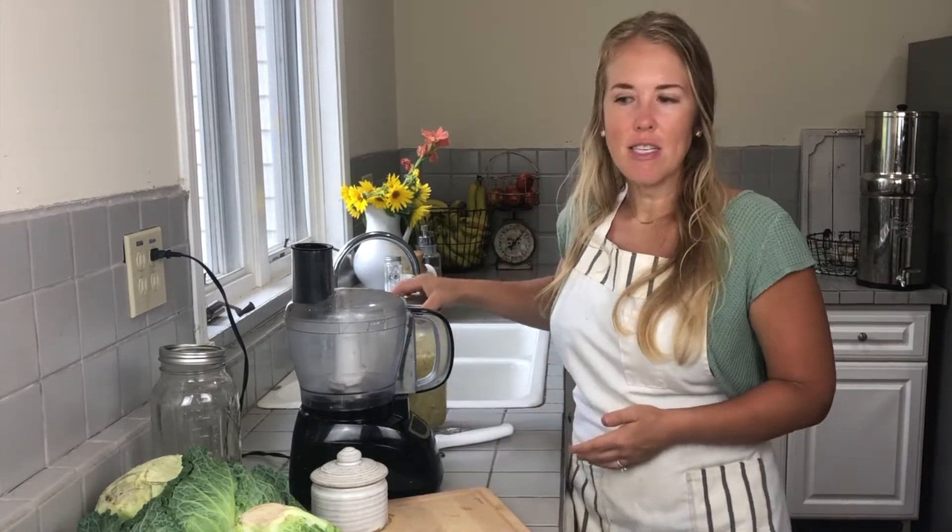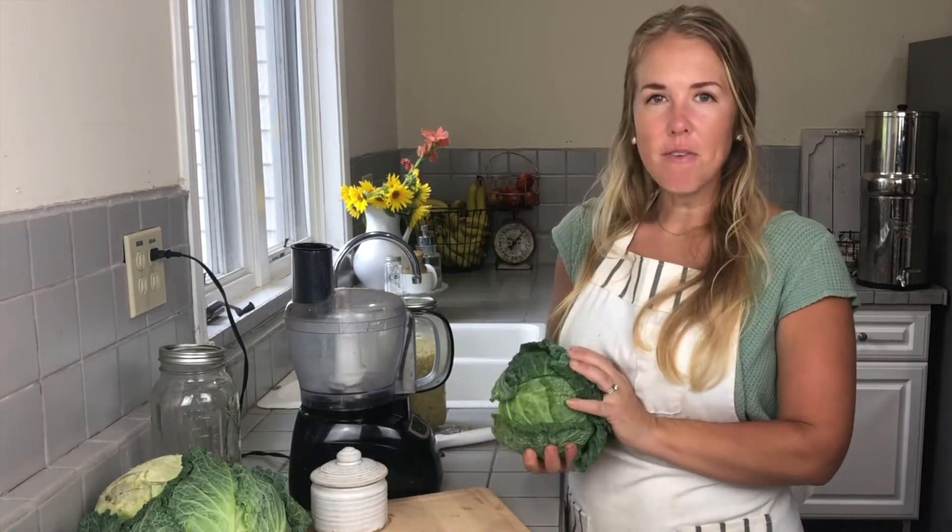Sauerkraut is simply made from cabbage and salt. It's the easiest fermented food to make in my opinion. You don't have to add any saltwater brine like we typically do with other ferments. I don't have to heat up a pot on the stove. I'm just going to cut up my cabbage, massage it with the salt, and put it in the jar.